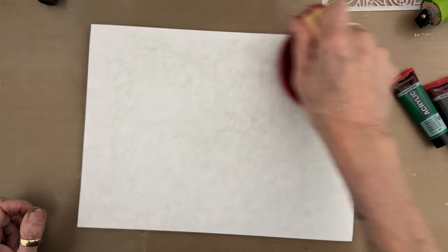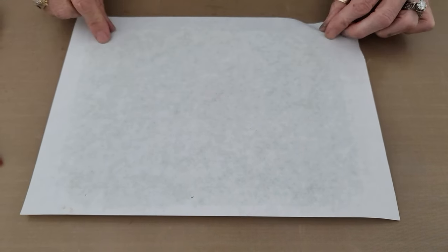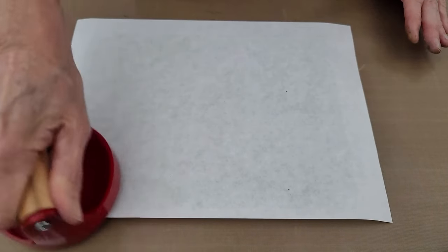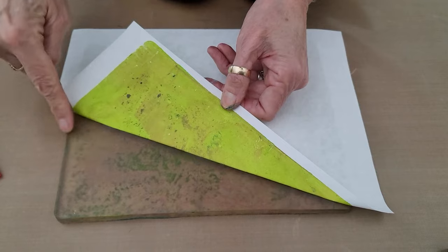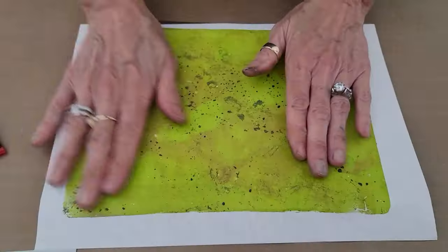Smooth side down. I'm taking the baron — my new favorite tool — to rub this. I've been doing a lot of gel printing lately, and you know how when you use your hands to rub you end up with that crust around the edge of the plate after printing — the paint buildup that never really comes off? This is the solution. You get good pressure out around the edges and you don't get that giant crusty buildup on your plate. I make sure I go around all the corners and get solid pressure on the edges — way better than I could do with my hands.